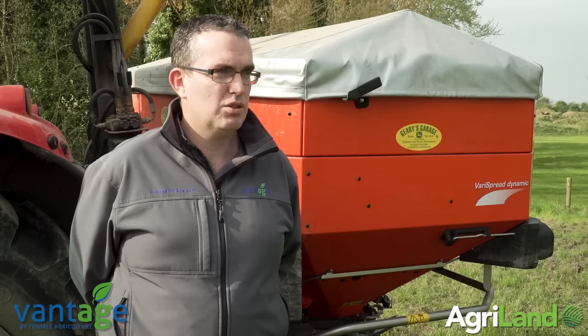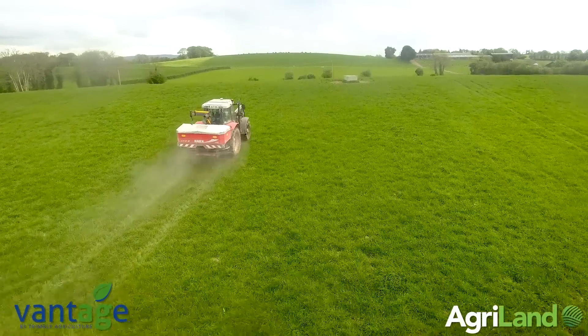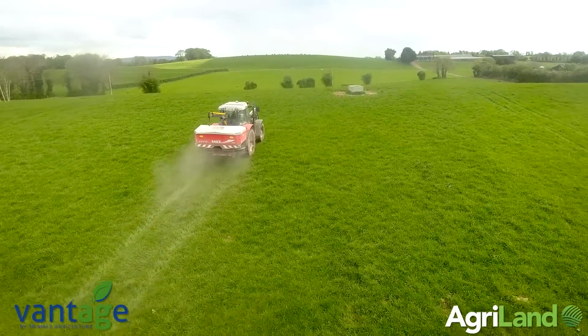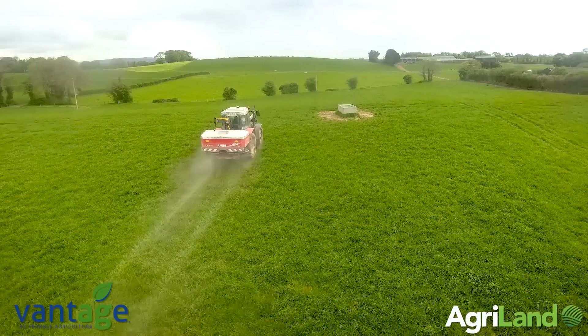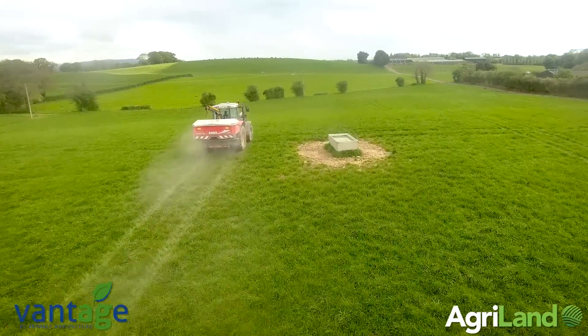We don't have all square fields. If you do overlap with the machine, it'll shut off the section. If you spread too wide, obviously you can't cover that, but once you're keeping to the line, or if you're slightly narrower or going to angles, it will shut off for you. And the headland shutting off is very important as well, because these spreaders fire the fertilizer back anything from 6 to 10 meters behind the spreader.